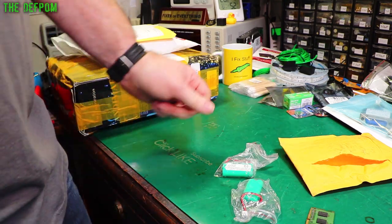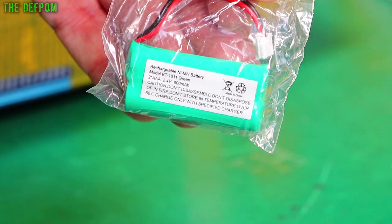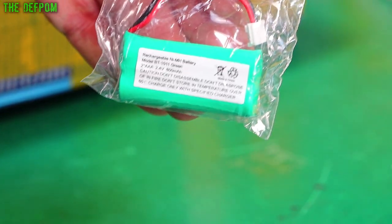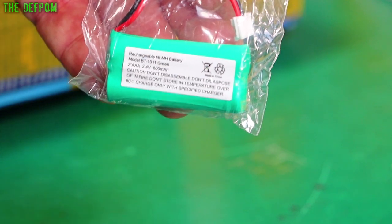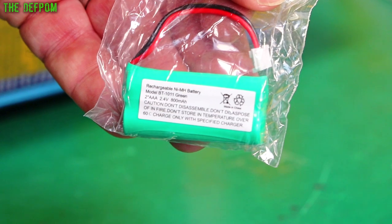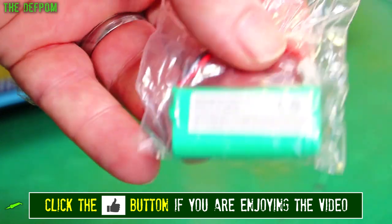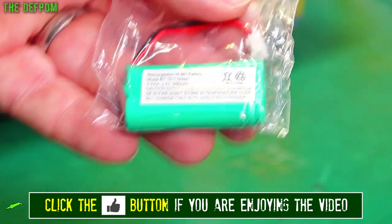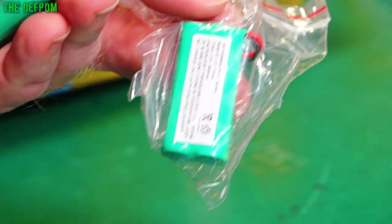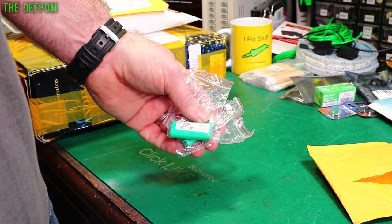Just a couple of batteries for cordless phones. I did have one of these lying around as a spare, which I used in a piece of test gear to replace a dead NiCad pack — it was the same voltage so I replaced it with a NiMH. That's in the HP 8165A which I repaired a month or two ago. I didn't have any left because I used the one I had, and this is also what my cordless phone uses, so I thought I'd get a couple. Always handy to have things lying around because when you need it, you need it, and it can get you out of a bind.